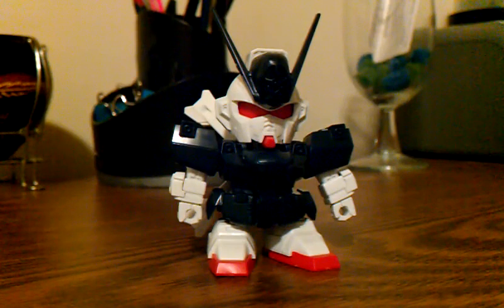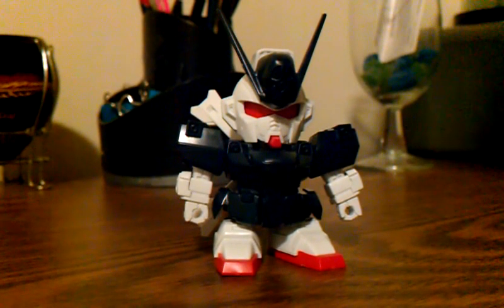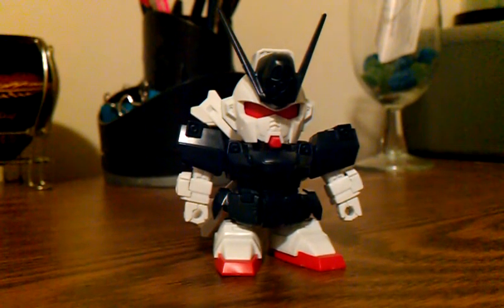Hello Gunpla fans, Jotaro speaking. This is the review of the SDG Generation No. 59 Crossbone Gundam X1 from the Gundam Crossbone Manga series.